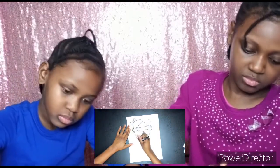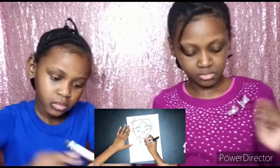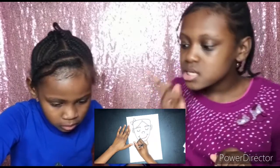Now I'm working on her neck — I'm just curving it out on both sides and then curving at the bottom. Next I'm curving around for her shoulders.